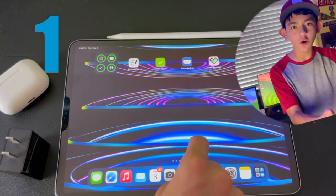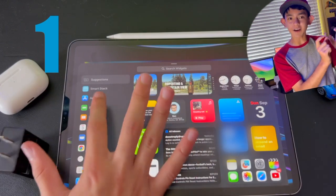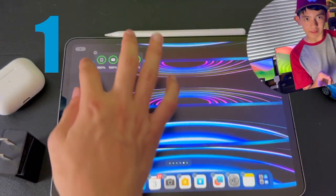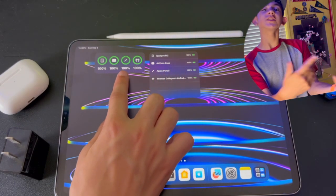You can check your Apple Pencil's battery on your home screen. All you have to do is go to widgets and put the battery widget on your home screen, and it'll show your iPad's percentage and your Apple Pencil's percentage, so you'll know how much battery your Apple Pencil has left.